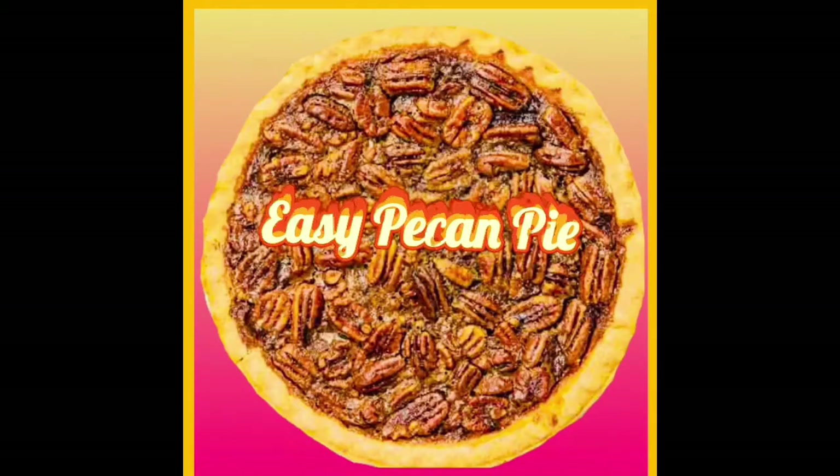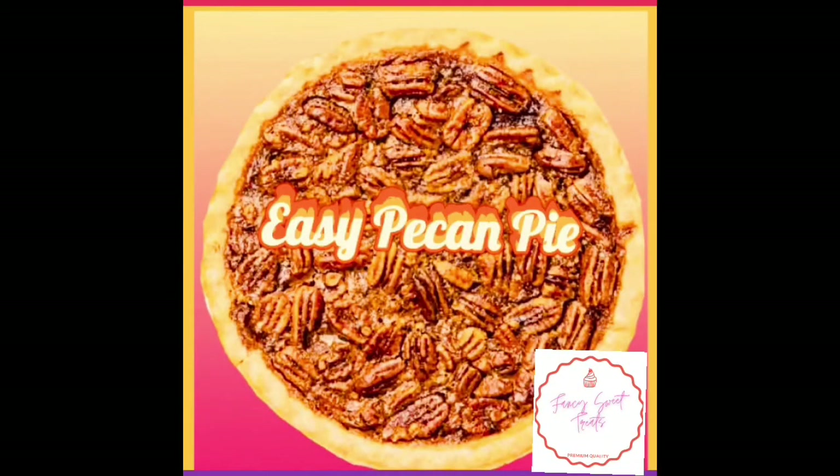Do you say pecan or pecan? I say pecan, and here's an easy pecan pie for the holidays.